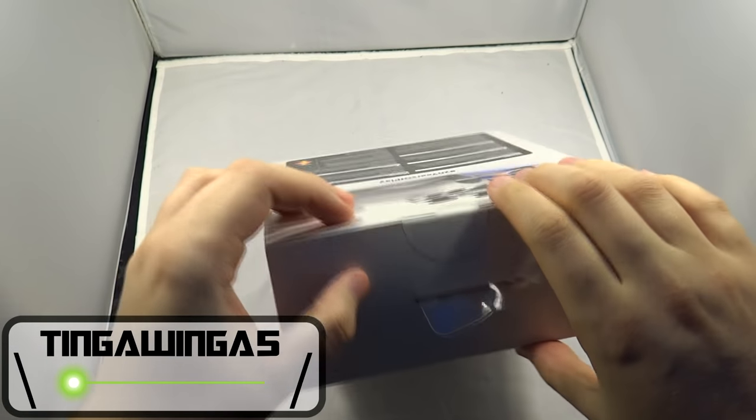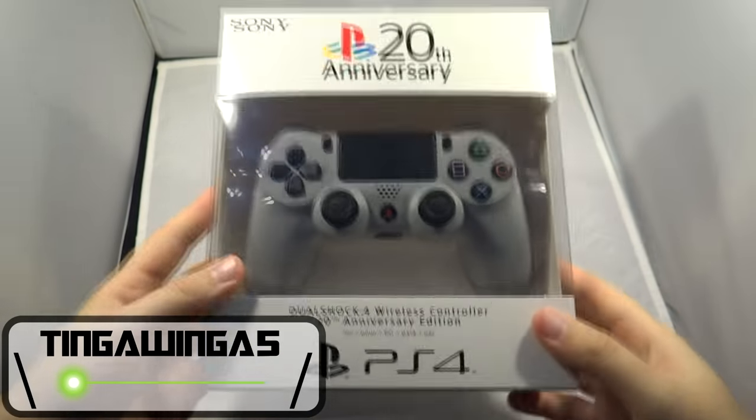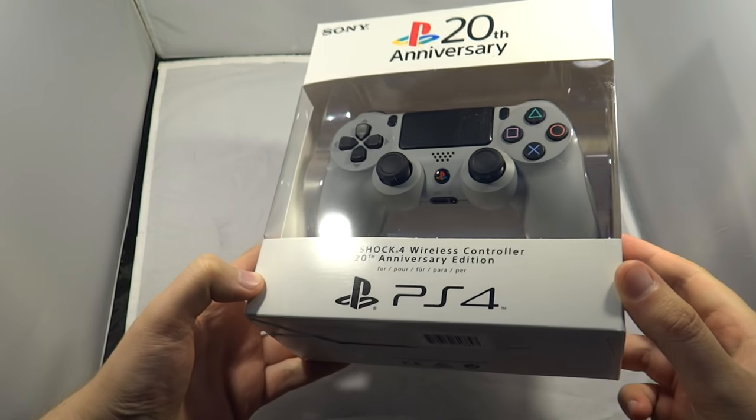Hello and welcome back to TingleWing at Five. Today I'm going to show you how to replace the battery in your PlayStation 4 DualShock 4 controller.